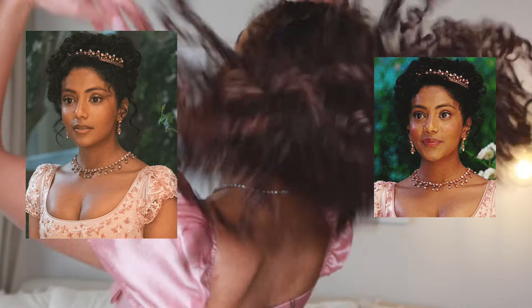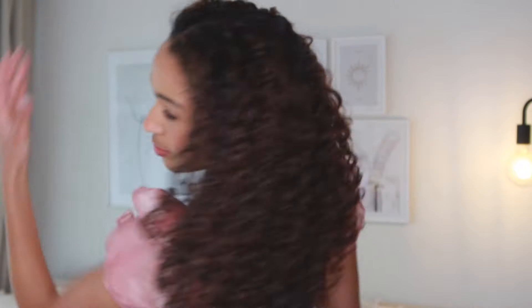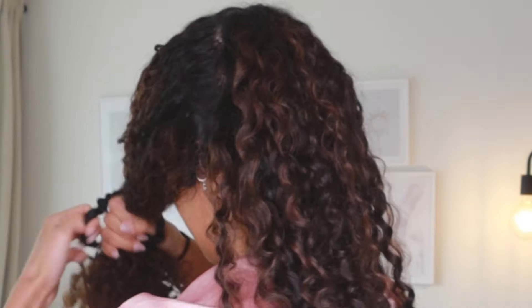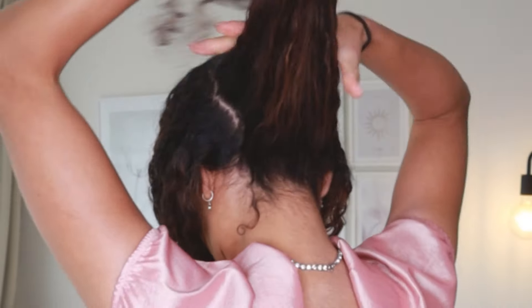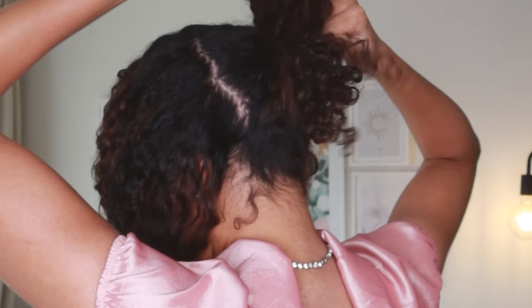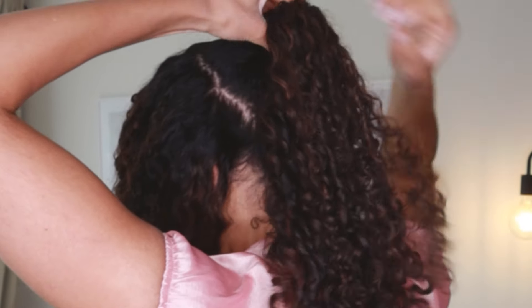This first hairstyle is inspired by Miss Edwina Sharma from season two and I'm doing this on freshly washed hair because I really want to be able to showcase those day one spirals and ringlets. So I'm going to split my hair in half. I tried to make this line quite neat and I also want to take the side sections from the bottom and take those up as well because those are going to hide the line in the final look. I don't want there to be any scalp on show, so by taking these pieces from the bottom and bringing them up that's just going to ensure that it hides the line.